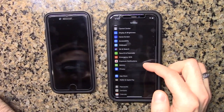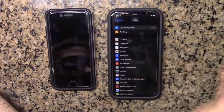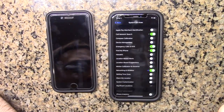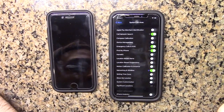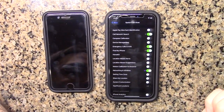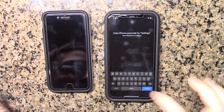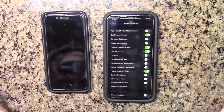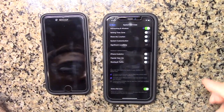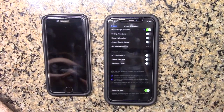It'd be interesting to see if it transferred the privacy settings, because I've tweaked a lot of that in system services. It looks like it did — as you can see, I've disabled almost everything. And here's the big one: significant locations — that's off. That's really cool. And it turned off all this stuff that I leave off — iPhone analytics, people near me.